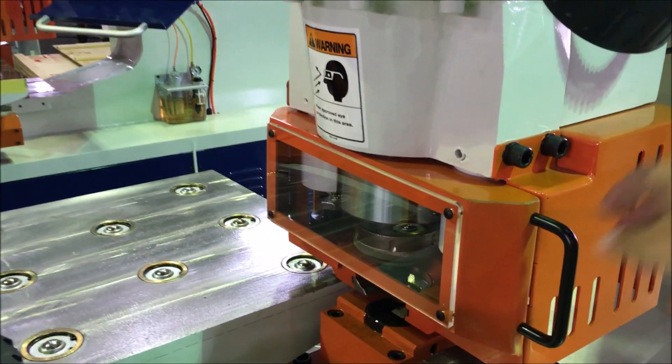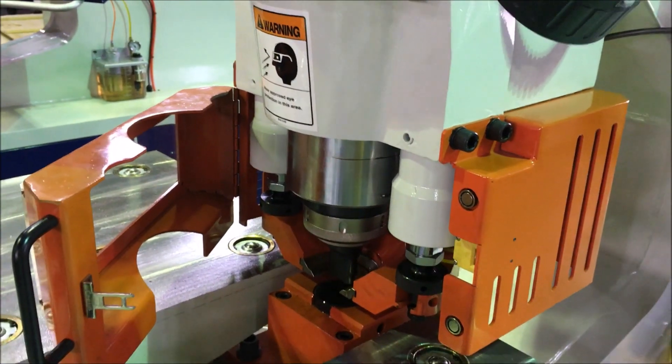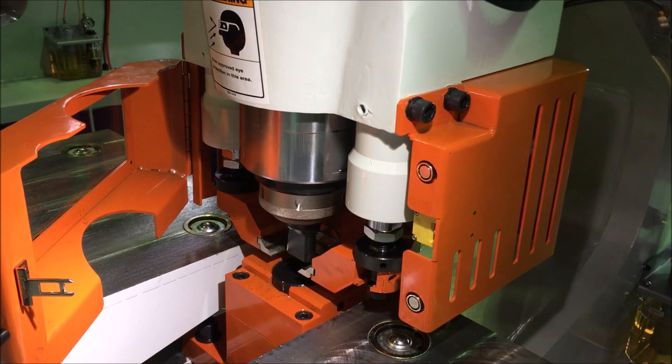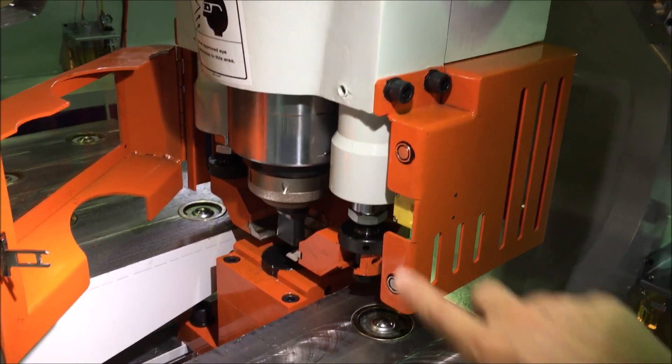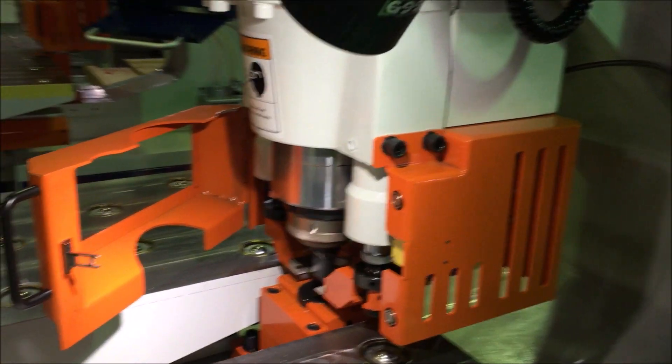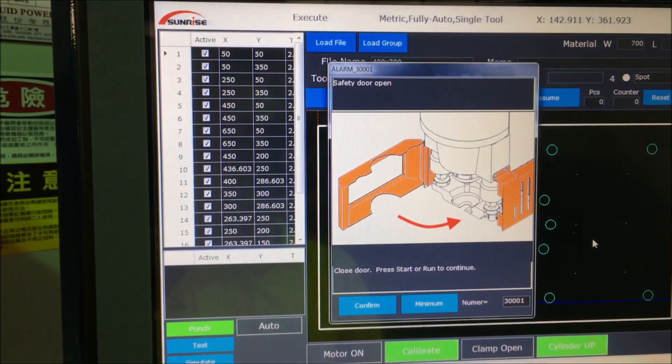It also has a hydraulic stripper to hold down material during punching. There's an interlock on the safety cover so when the cover is open the machine stops and there's an error message on the screen.